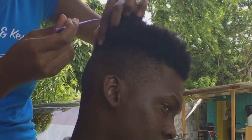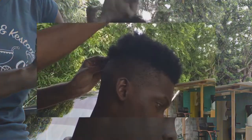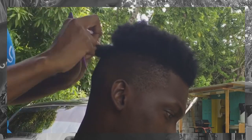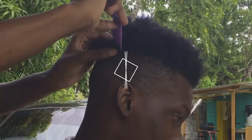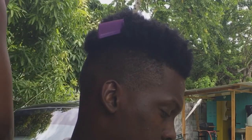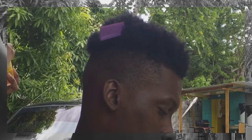The rat tail comb or pick comb is very essential as it helps create the clean sections and parts that Kyle wanted. Starting from the back, I parted horizontally and then separated the horizontal sections into small squares.